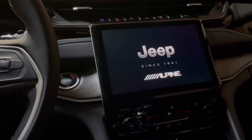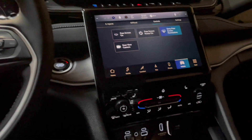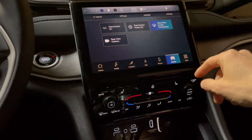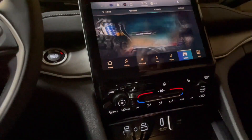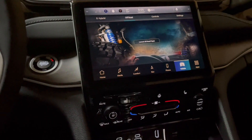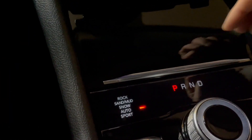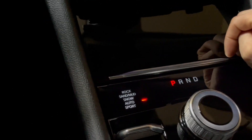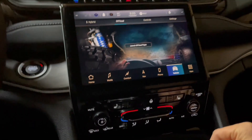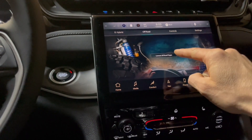I'm going to try to get it — I haven't learned it yet. Let's go to off-road pages. This thing's awesome. We got sport, auto, snow, sand, mud, and rock. That's awesome. And I'm going to test it out in the future.